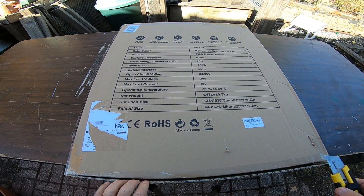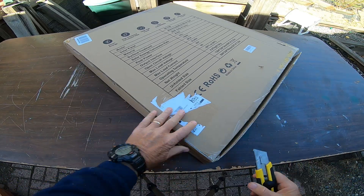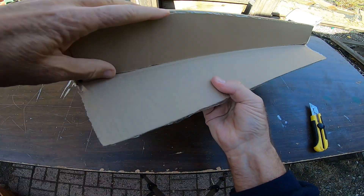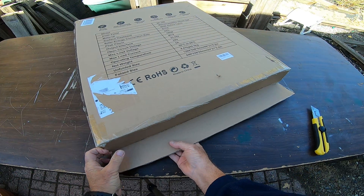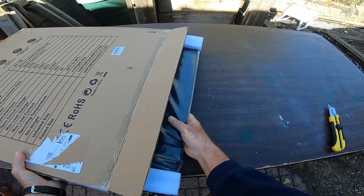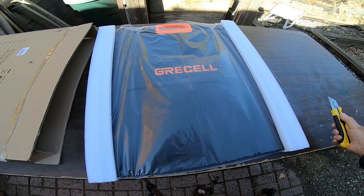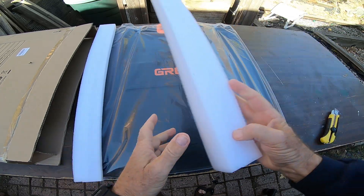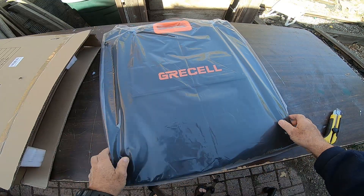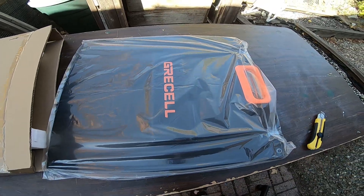Let's open this up and slide it out. We'll preserve the packaging so if we need to return it for some reason we can use the same box. I didn't go with a higher wattage — more wattage would make sense if I wanted to use this all the time, but since I don't, the higher wattage ones were a lot bigger and harder to move around. It came nicely packaged with foam and it's got a plastic cover on.